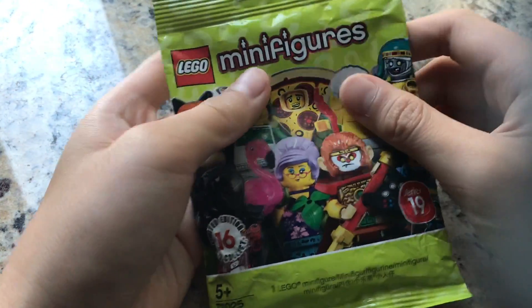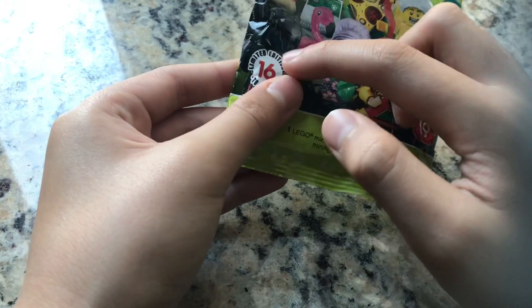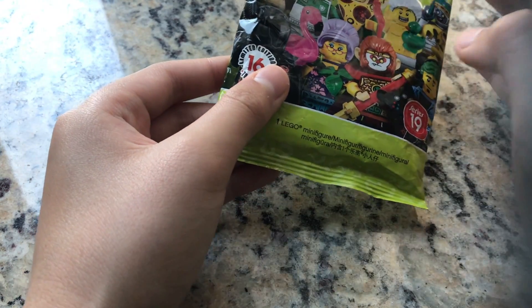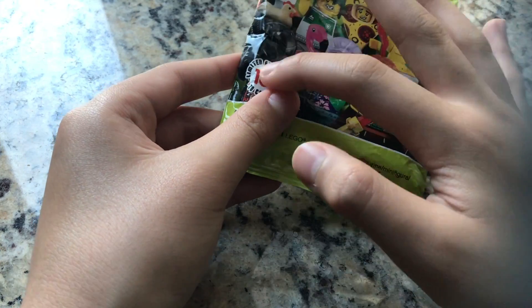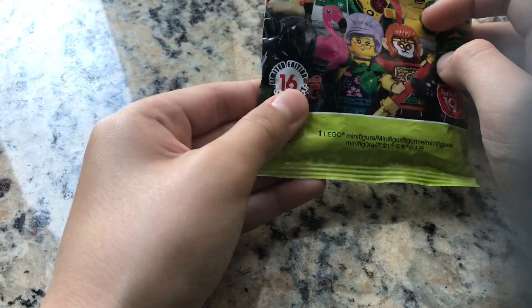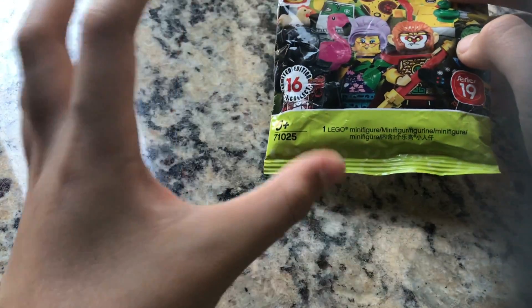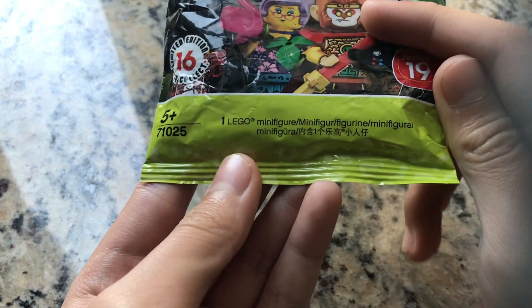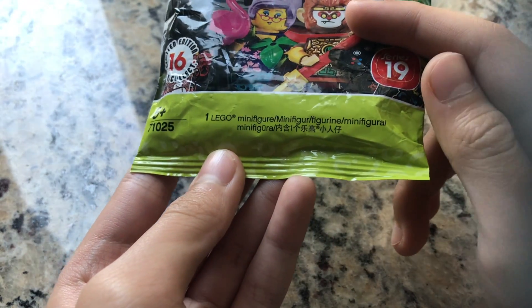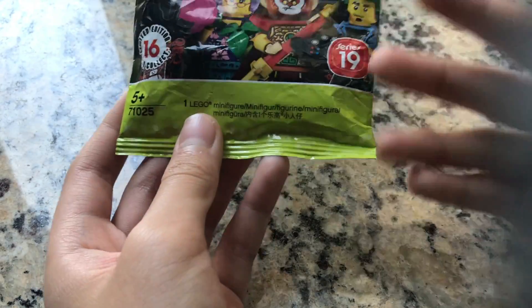Take a look at the packaging. On the front we have the LEGO Minifigures logo and the Series 19 badge — 'Limited Edition, 16 to collect.' It's not really limited edition — I don't know why they put that there, because it has the shelf life of an average set. If they put 'limited edition' here, they should put it on every single set they make. Below it says 'one LEGO minifigure' in every language.